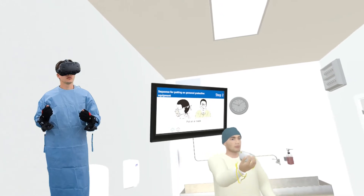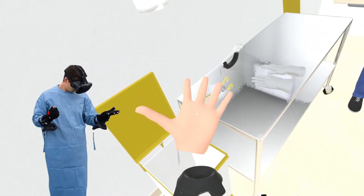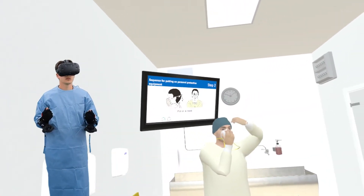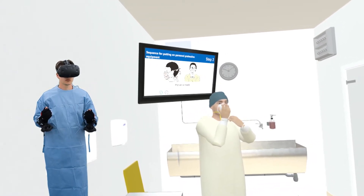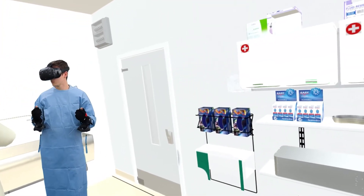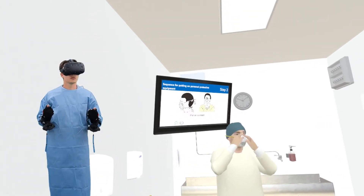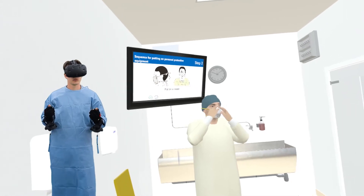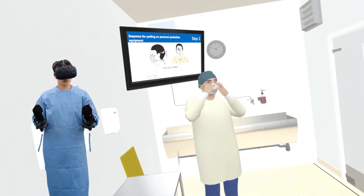Lift your chin and place your fit-tested N95 respirator over your nose and mouth. Stretch the bottom strap over your head and place it on the back of your neck. Ensure strap is on bare skin only — no loose hairs. Place the top strap on the crown of your head. Ensure that the straps are not overlapping or crossed. Check if the mask is properly formed to face. Ensure no folds by running fingers along the edges of the mask.